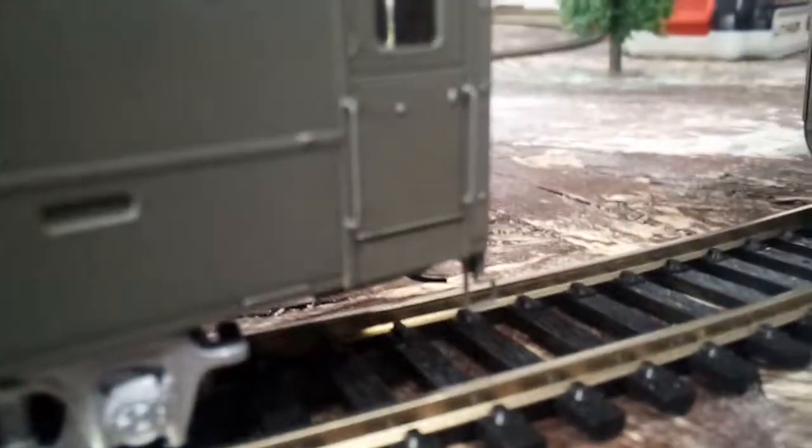Yes, the grab irons are separately applied. I think this is only one where it is like that. And then here are the trucks right there.